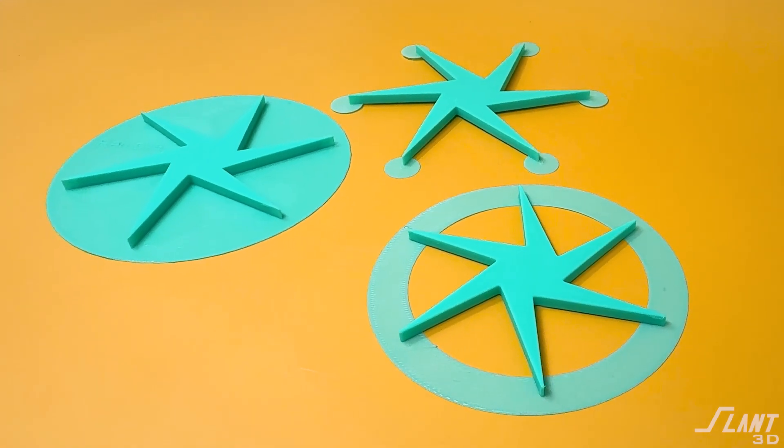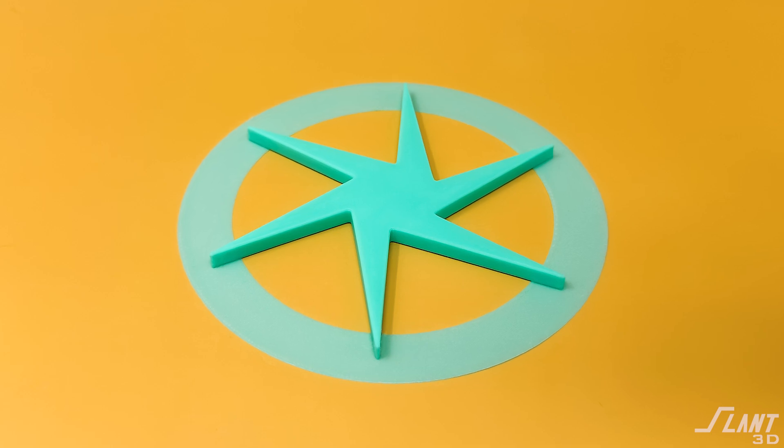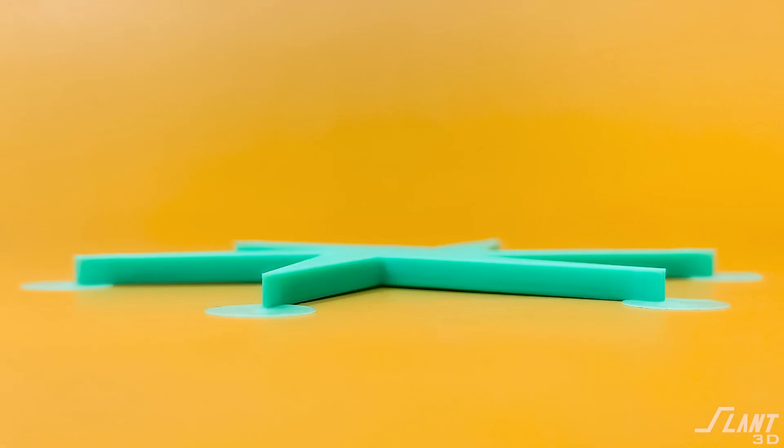So those are the generic types of brims: a big shape underneath the part, a refined shape where you start minimizing the contact area of the brim, and then individual mouse ears for odd parts where there are particular localized areas you need to hold down.